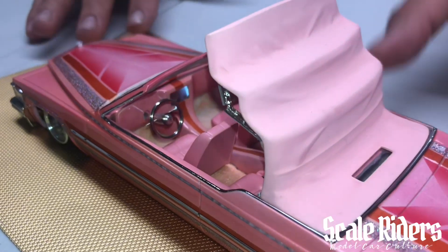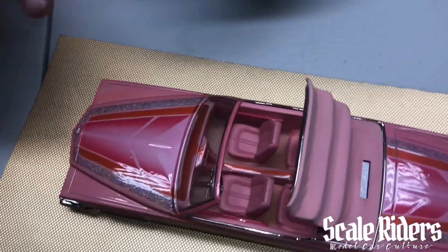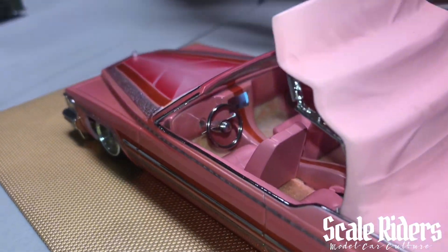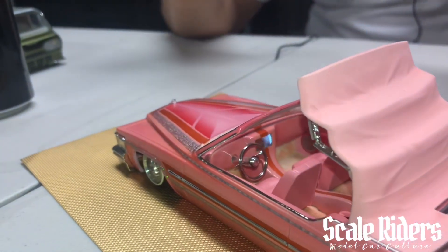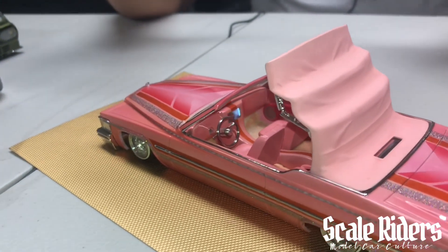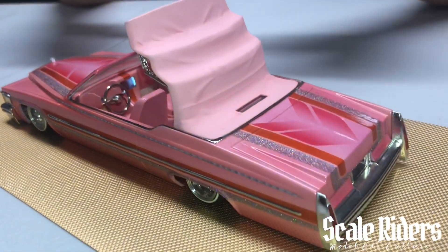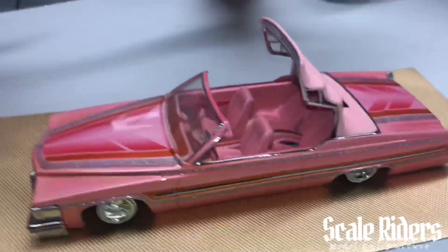The whole interior, the center console area — that's all full scratch built. And the color bar, I didn't want a traditional color bar. I wanted something a little different that would sit right in the center, more bold. The whole center console is full scratch built.